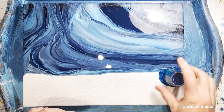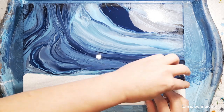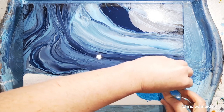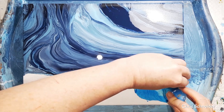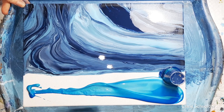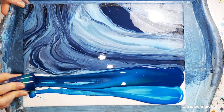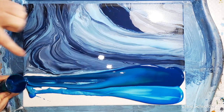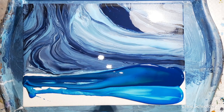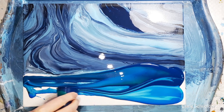It's a dark sea. My cups might be too big. That phthalo green is beautiful — it's really lovely.